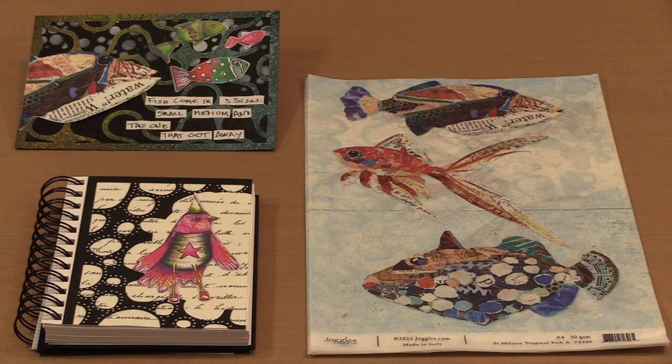Debuting today is a new collection from Elizabeth St. Hilaire — Four Tropical Fish — and a new Joggles Black and White group that includes six designs.